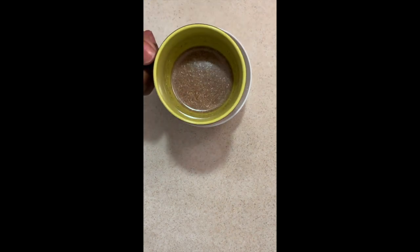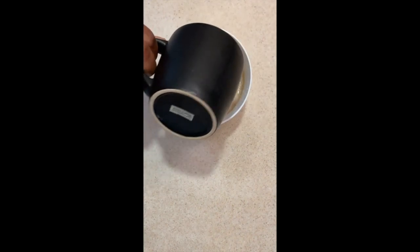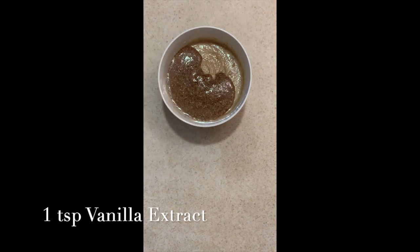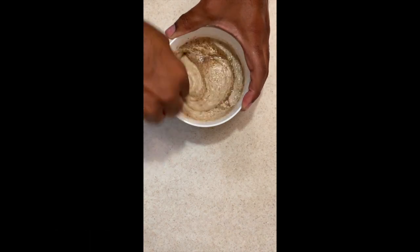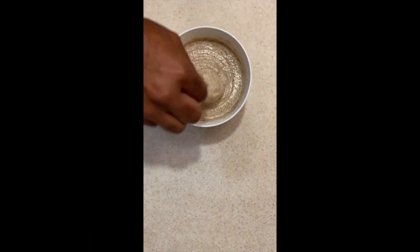Remember that flax egg we made earlier and set aside? We're going to take that and add it to the butter and sugar mixture. Now this next part is optional — I didn't do it because I forgot to buy some vanilla extract, but you would just add one teaspoon. I promise the cookies will still taste the same with or without the extract. Mix it up!